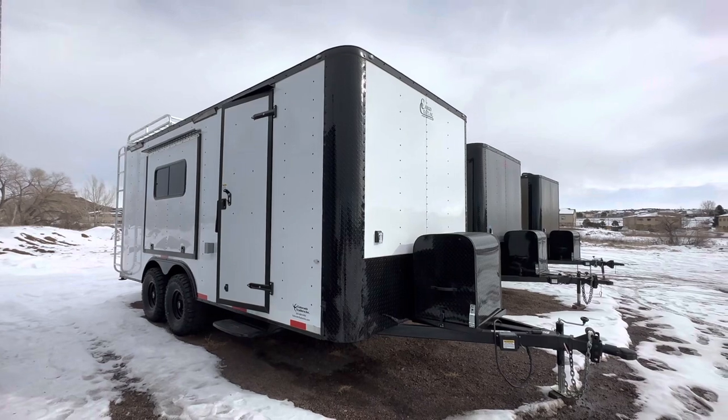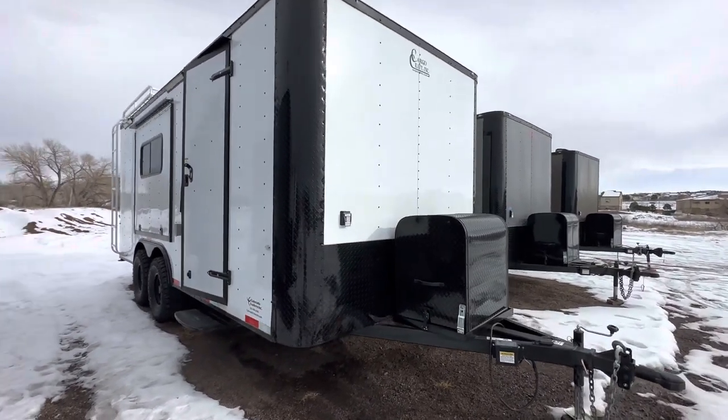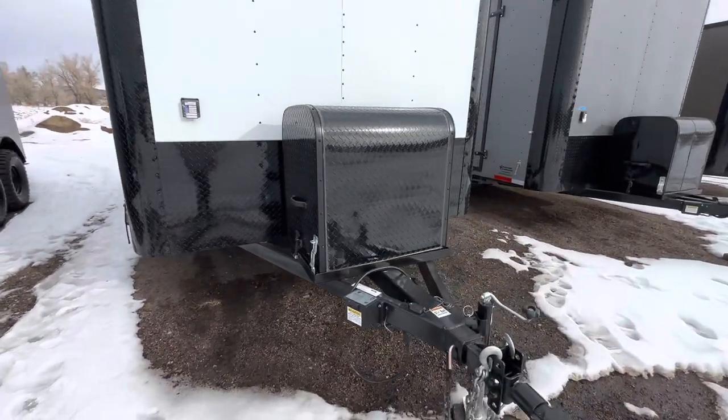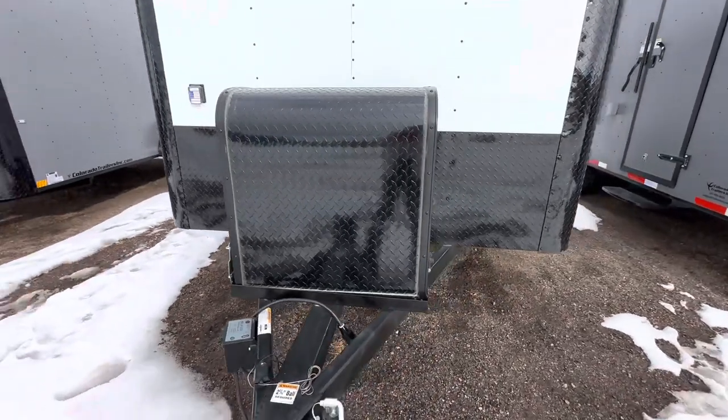This one's stock number 16253, it's in our white blackout. We use a thicker aluminum skin on our off-road trailers. It also has a nice blackout package — everything's all blacked out, all the trim and everything like that. You also have some great diamond plate rock art on the front.